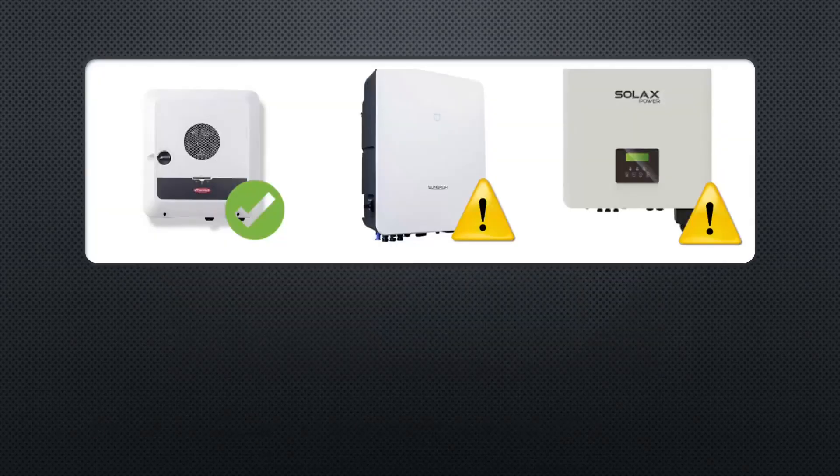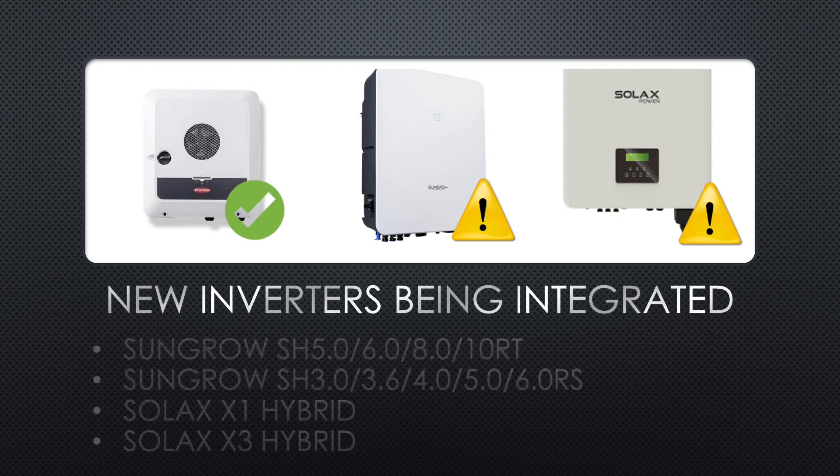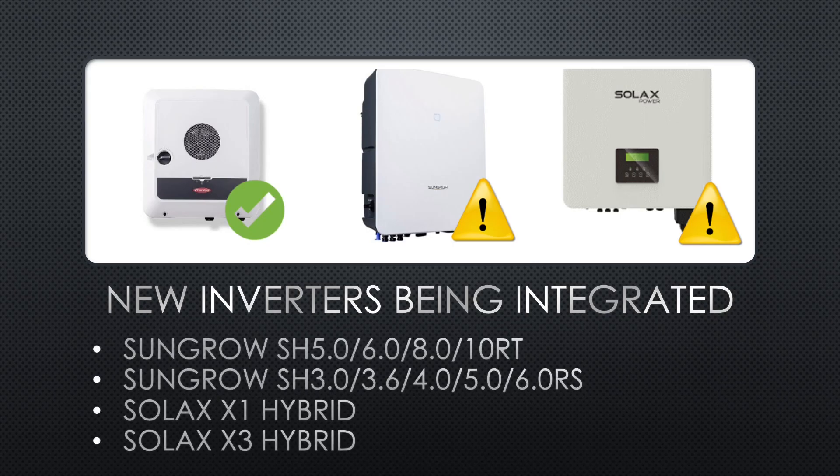First of all, I am very proud to introduce support for new inverters. We have now added compatibility — a basic compatibility — for SunGrow and Solux hybrid inverters. This means that as soon as somebody tests this out extensively, we will mark them as stable. This is very big news because it opens up whole new markets for areas that cannot source the Thronius inverters.